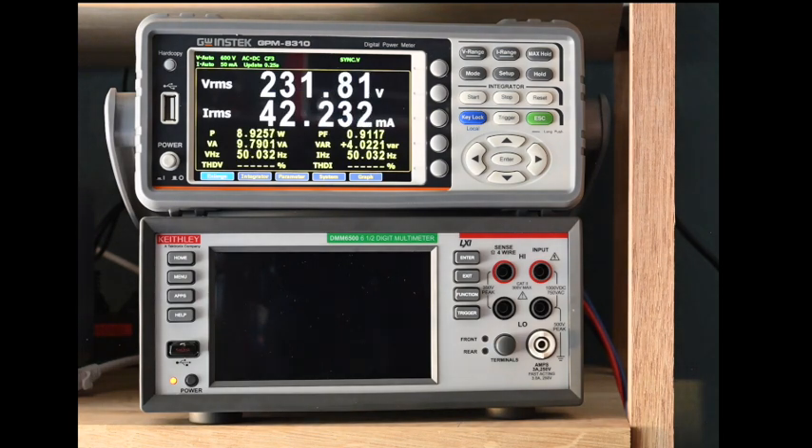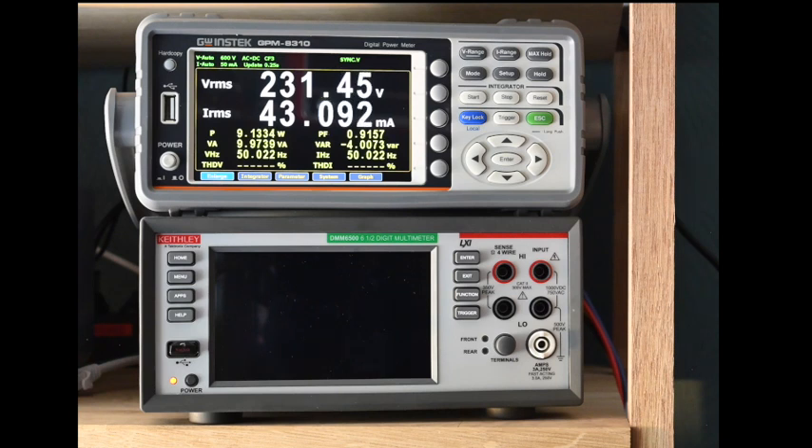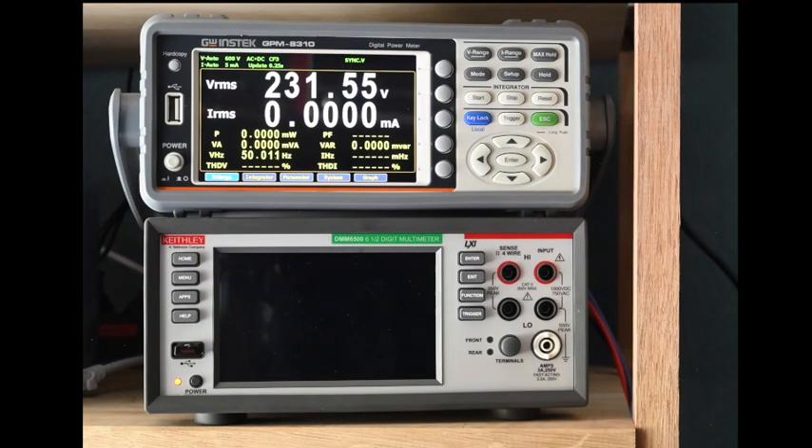Switching to the modern LED light bulb: it uses about 8 W, apparent power slightly higher at 9.7 W, but it has a very good power factor — much better behaved than the CFL. I had turned off the harmonic distortion display earlier so we're not seeing that right now.